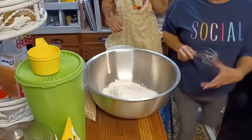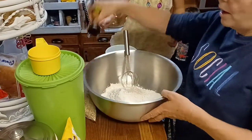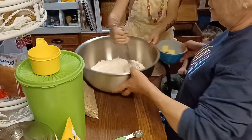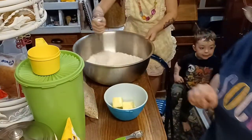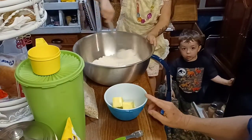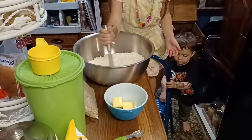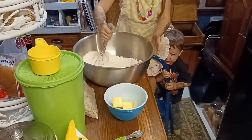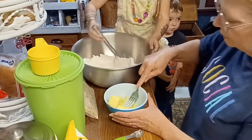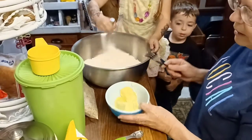We're going to add the sugar. Mix the flour — mix all the salt and the baking soda in there. We're going to add the butter and the sugar. Our butter is not quite soft enough; we'll soften it a little more.